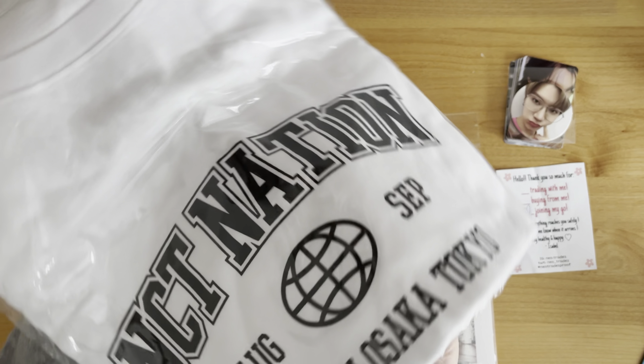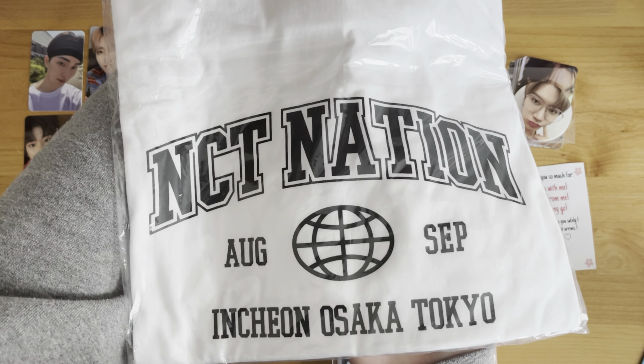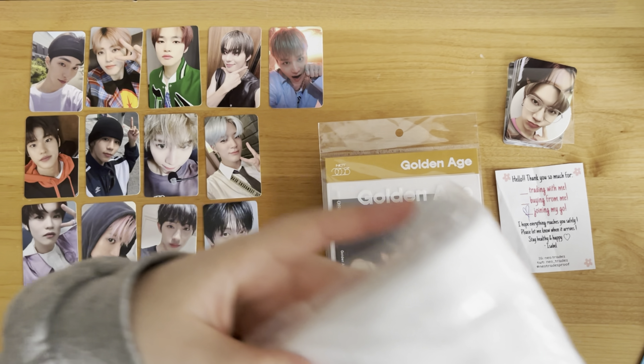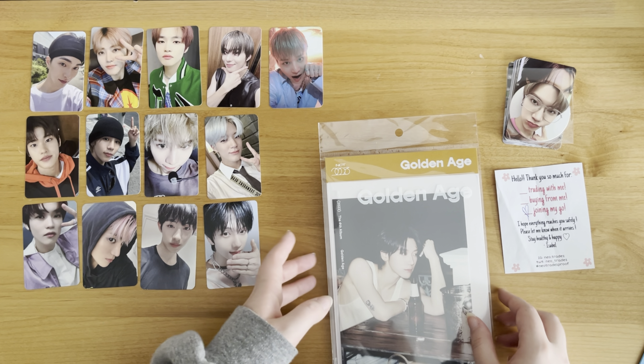I totally forgot about this - I bought the NCT Nation t-shirt. So I got the Ten one, of course. I have so many NCT t-shirts now, it's crazy.